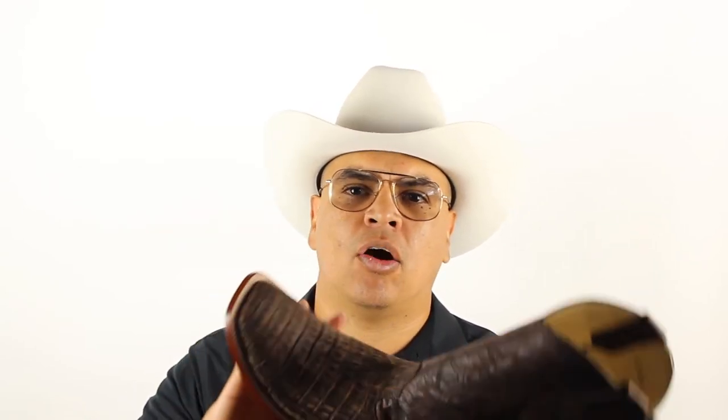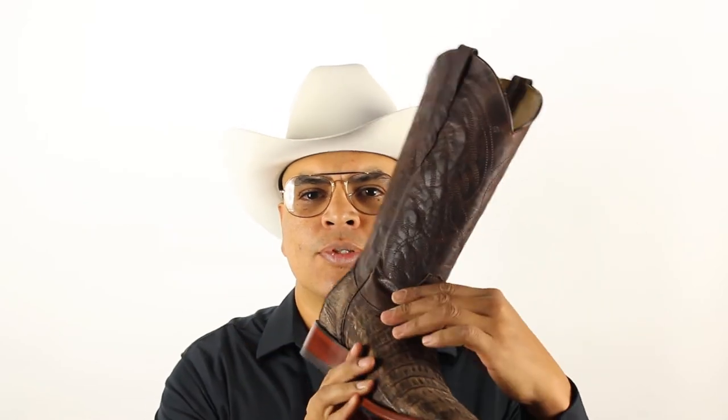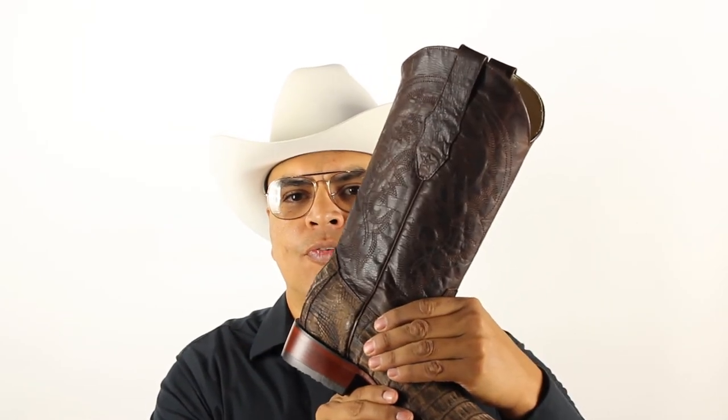In case you guys might not know, the medium width is supposed to be a standard medium width and the EE is the wide. According to my resources, the difference between a D and an EE should be one fourth of an inch — so on the EE it's going to be one fourth of an inch wider on the toe box, and also a little wider on the instep section, on the vamp, on the top of your foot.